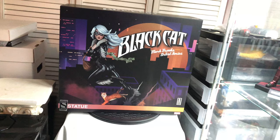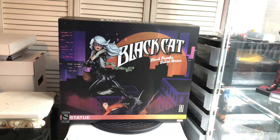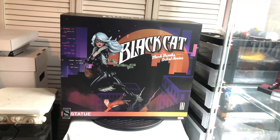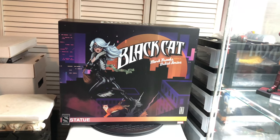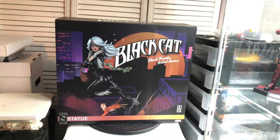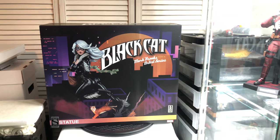This is the exclusive edition, which they made 200 pieces of. Mine is number 152 out of 200, based on the shipper box it came in. We're going to take a look inside, check out the exclusive edition contents, and hopefully everything is fine with no damages.